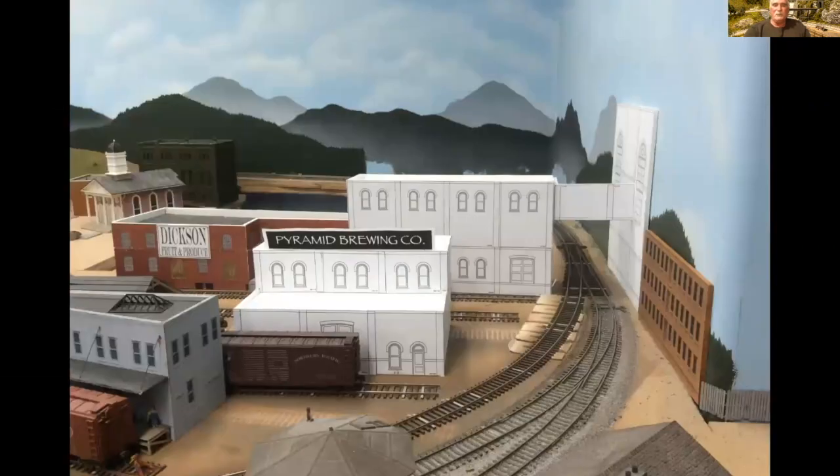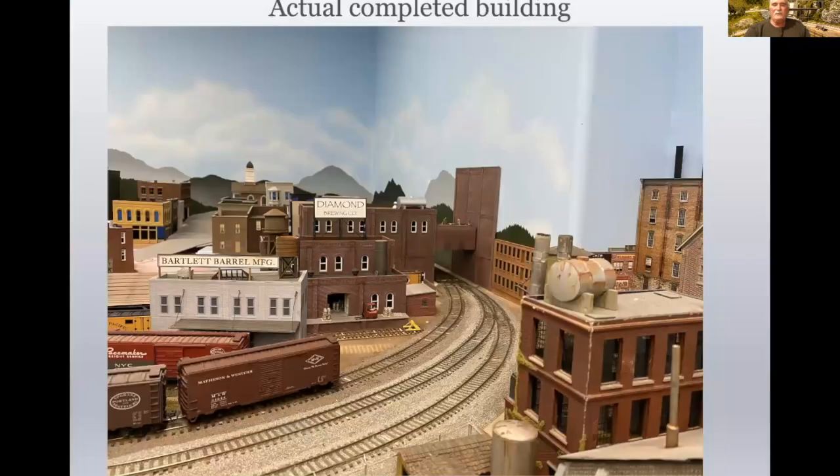They ended up looking pretty darn good after they were built. So this is Diamond Brewery as it was built using Design Preservation Model kits. It has an interior in the loading dock with all sorts of kegs, signage, people doing roof repairs, and things like that — just all the little details you can add. That was a nice result of having done the foam core mock-up first.